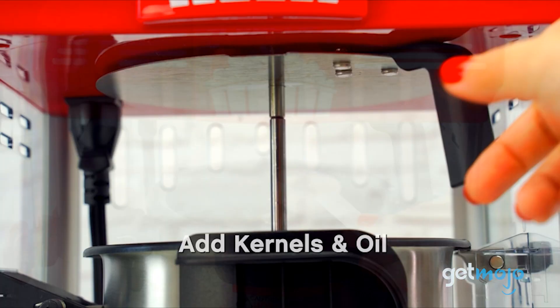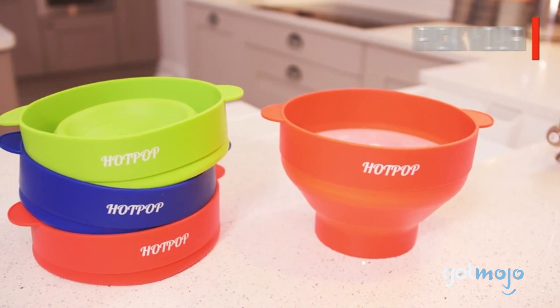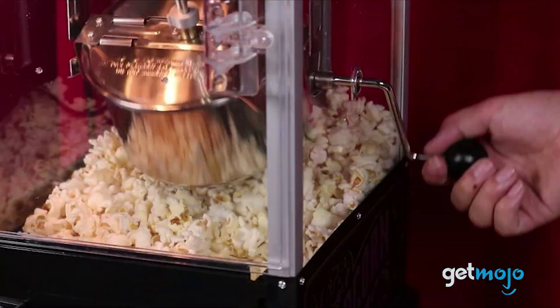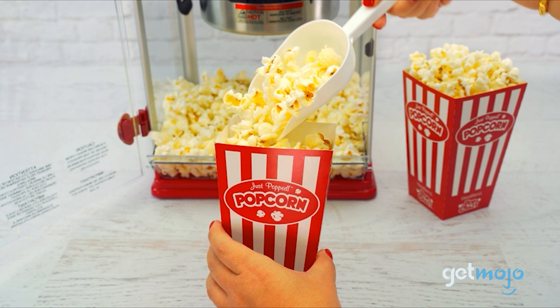So which of these popcorn makers are you going to go for? If simplicity is what you're after, go for either the microwave-style Ecolution or Hot Pop ones — it really doesn't get much easier than those. However, if movie theater aesthetics are a must, then the Nostalgia and West Bend cart-style models are definitely worth a closer look. Stay tuned to Gitmojo for the most complete video product reviews. Check out this other recent clip from Gitmojo, and be sure to subscribe and ring the bell to get notified about our latest videos.